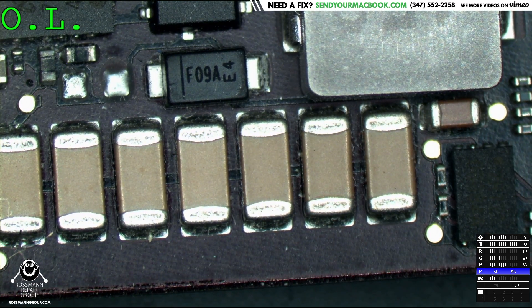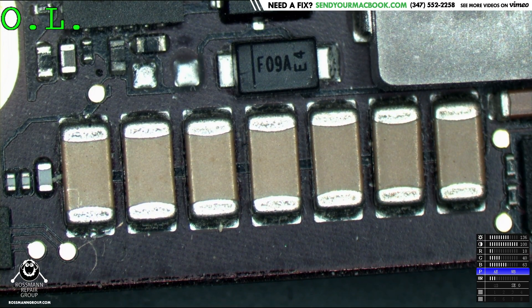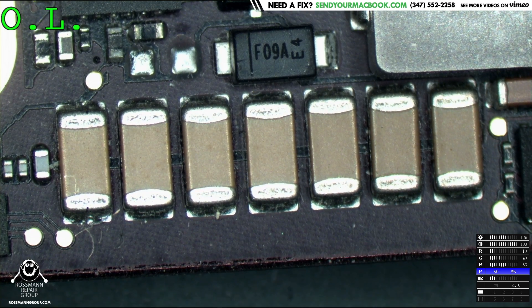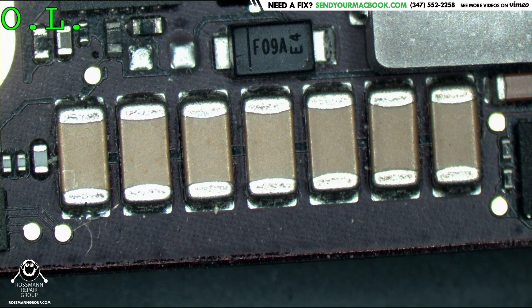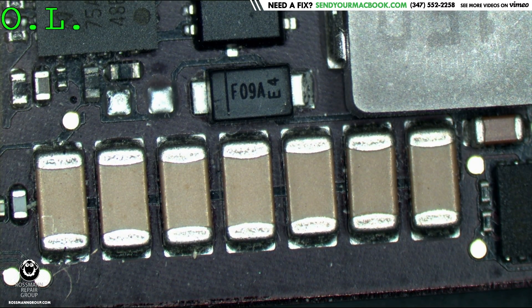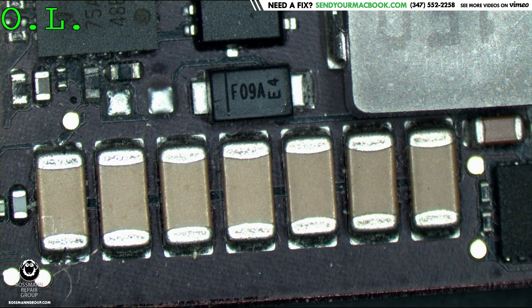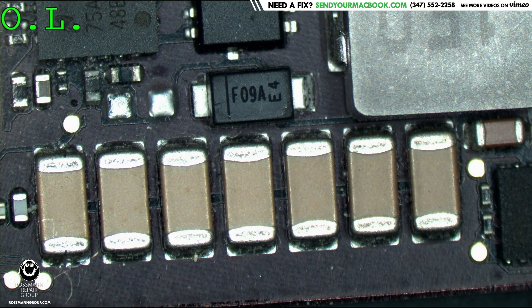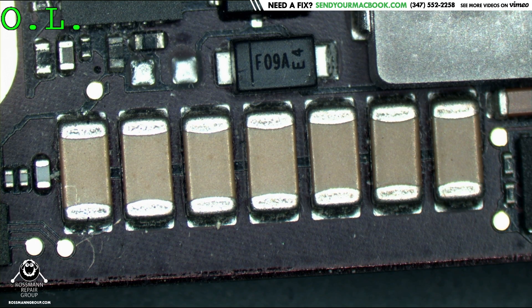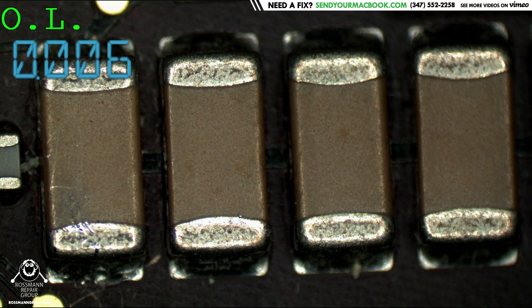Do any of these look bad to you? The leftmost capacitor is just dirty.